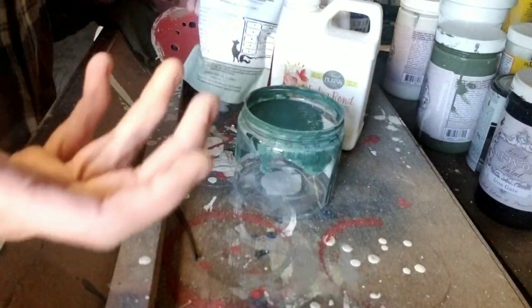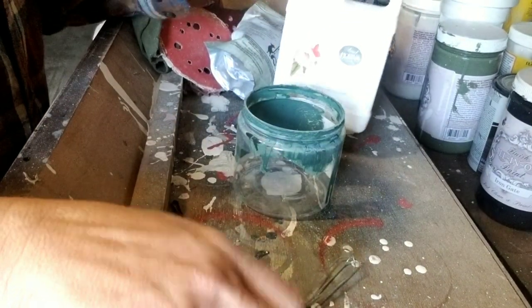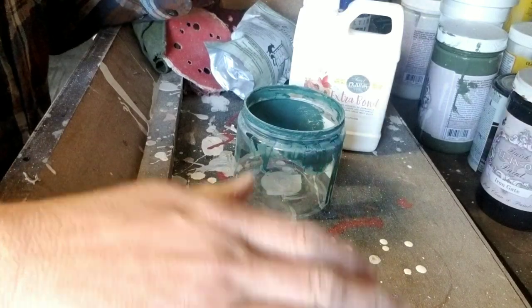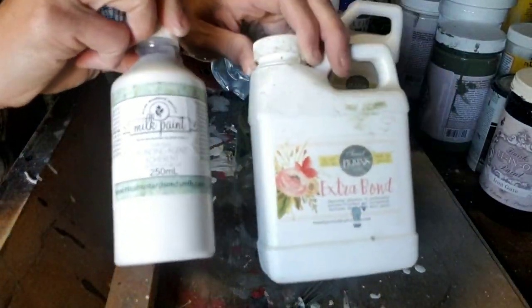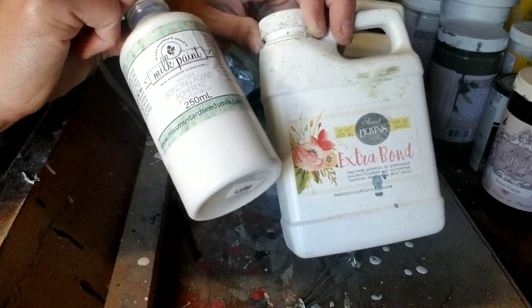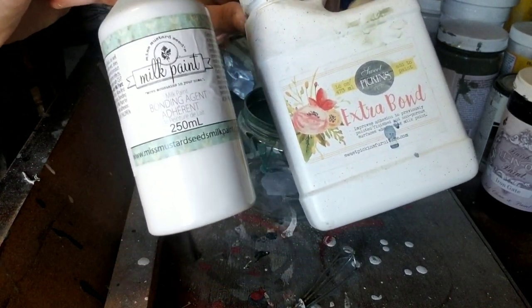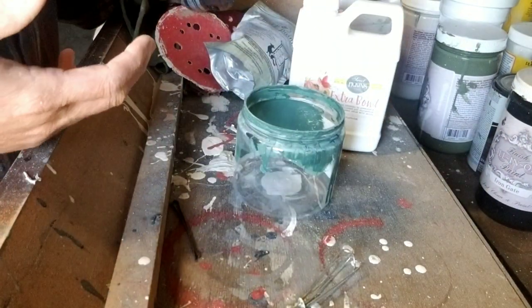You can use an emulsion blender — I can't find mine, so I'm just going to use a whisk. If you don't want it to chip as much, or you want to control the chippiness, you're going to want to add a product called Extra Bond. I get it from different companies — this is Sweet Pickens, they also carry milk paint, and this is Miss Mustard Seed. The more bond that you put in, the less chippy it will be.